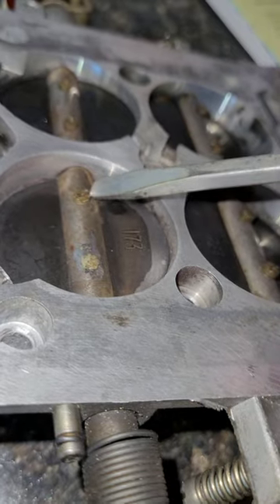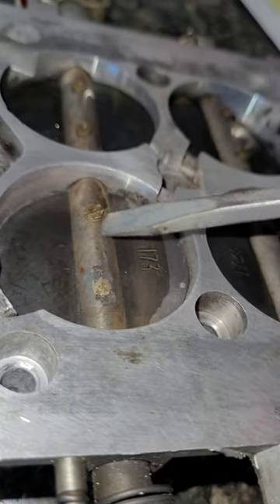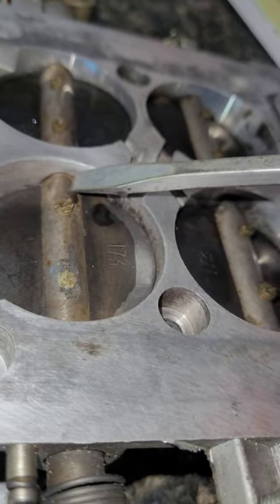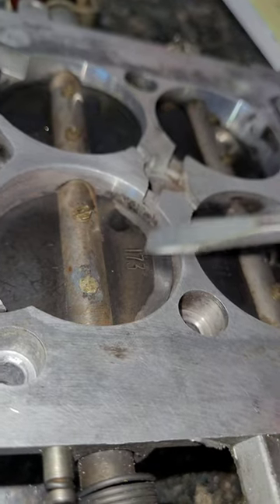You get rid of this lump right here on the screws. And then you can actually thin down the shaft right here, right here, and right there. Don't thin down the shaft where the screws are, because that's what's holding the plate in.